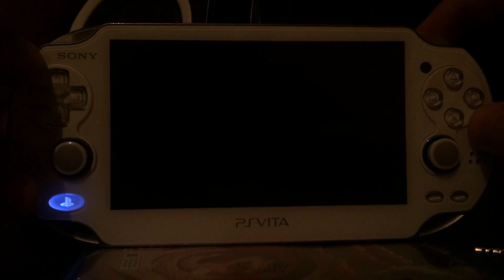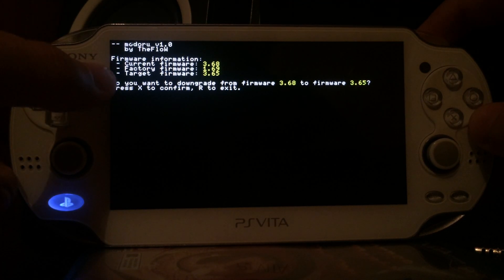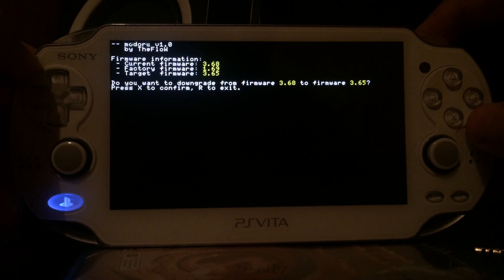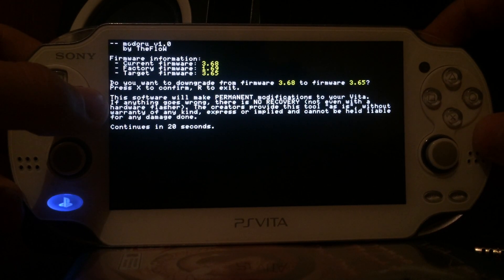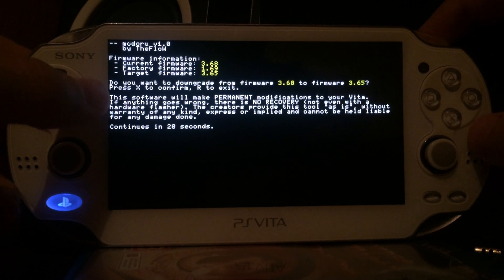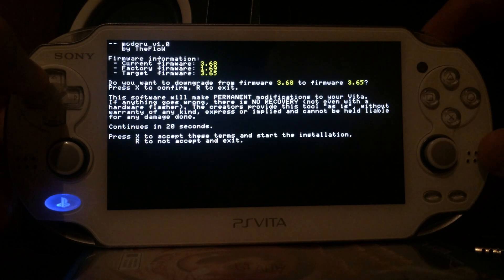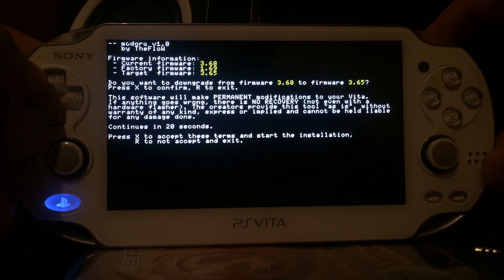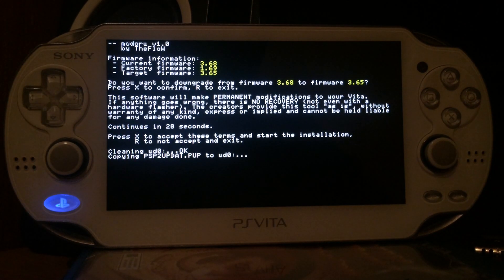Keep in mind your battery percentage must be at least 50%, otherwise this will not work. Modoru shows current firmware 3.68 and target firmware 3.65, asking if you are sure you want to downgrade — press Yes with X. A disclaimer warns that the software makes permanent modifications, so if anything goes wrong it's your own fault and there is currently no way to recover a bricked device. The author is not liable for any damages. If you've followed all the steps correctly, press X to start the installation.